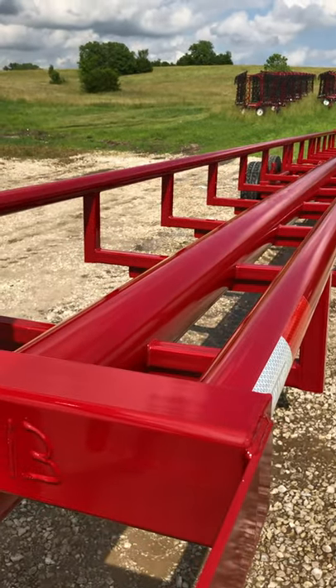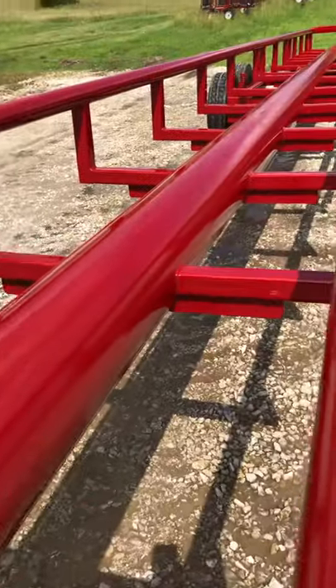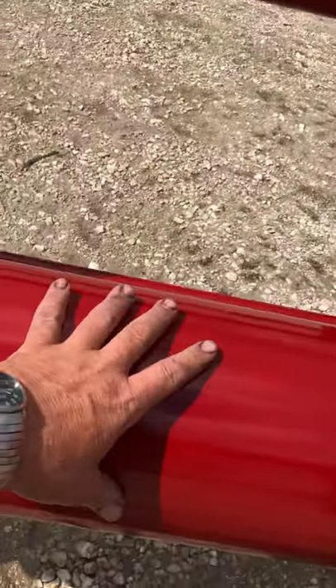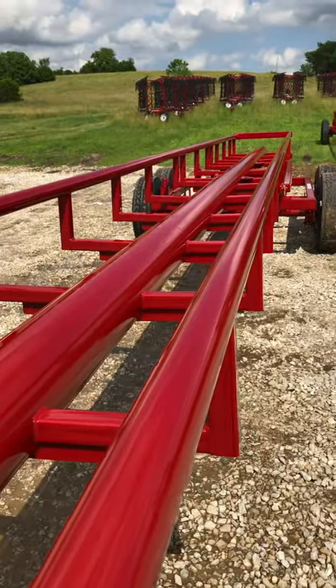The biggest thing is our trailer is not spliced anywhere. You'll see in a lot of our competitors' trailers where they might take two or three pieces of this pipe and weld it back together to create the full length. You'll never see that with our trailer.